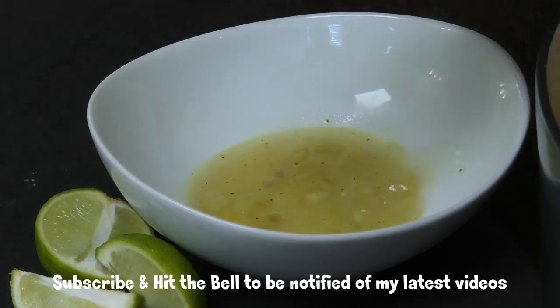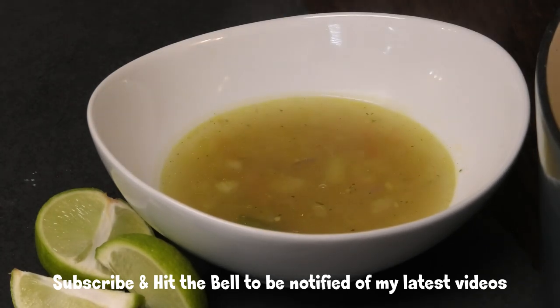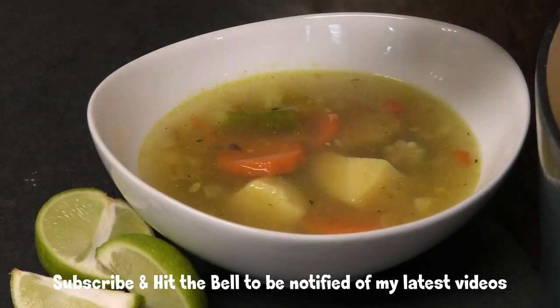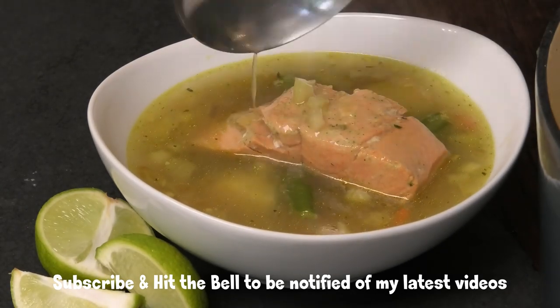Hi guys and welcome back to my channel. In today's video I want to share with you a very delicious and light fish tea recipe. I did put a little bit of provision in here just for the baby, but of course you can omit it. I went ahead and made these with salmon pieces — so delicious and easy as there are no bones in the salmon.